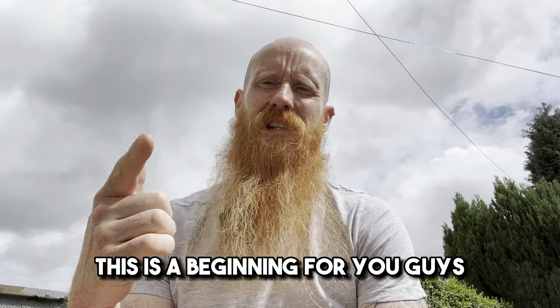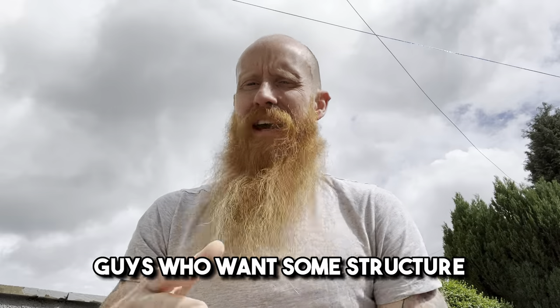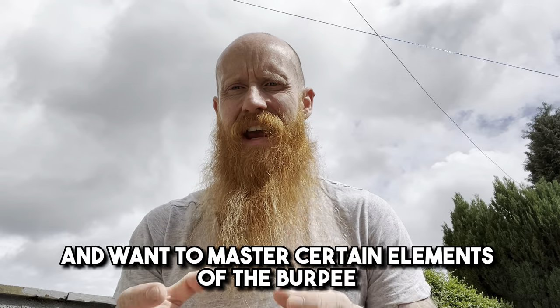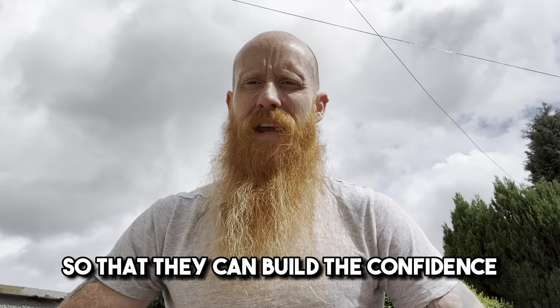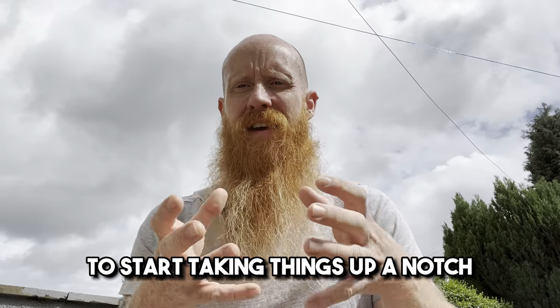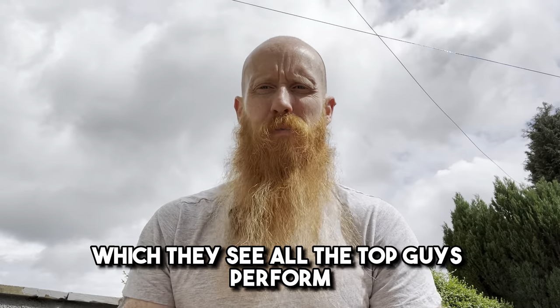Alright, Troop Strong and Conditioned. This is the beginning for you guys who want to take things to the next level — guys who want some structure and want to master certain elements of the burpee so that they can build the confidence along with the fitness level to start taking things up a notch and moving towards those meatier numbers which they see all the top guys perform.